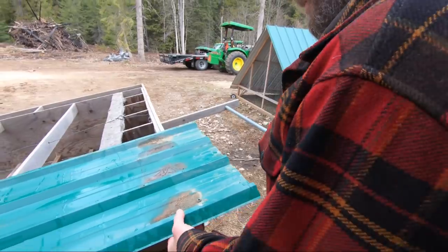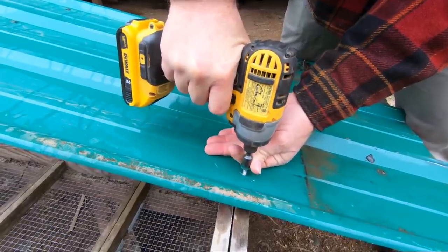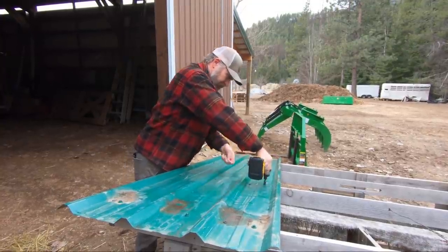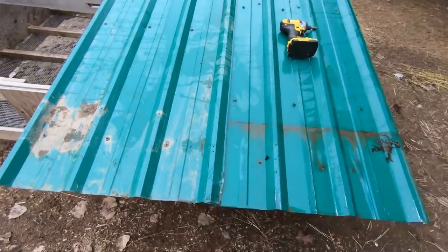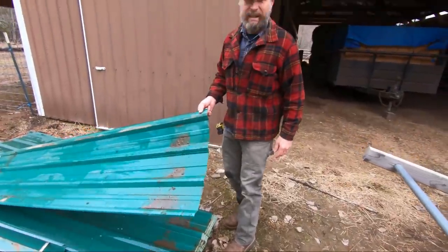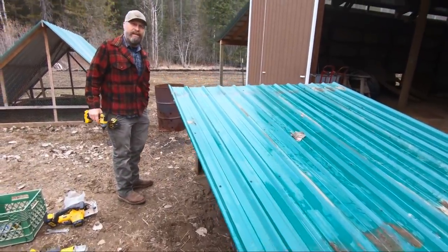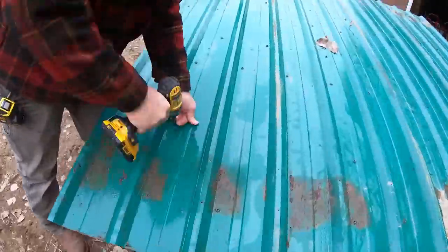I don't want it to overhang too far here because then it's going to be hard to get into the egg boxes. So we're not going to do more than six inches up here. We even have enough pieces to length — how often does that happen pulling out of the junk pile? We didn't even have to cut anything. We'll just leave that little hangover — it's a little bit of extra and it is okay. Everything does not have to look perfect on the homestead. Joel Salatin says good enough is perfect. I agree.